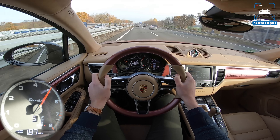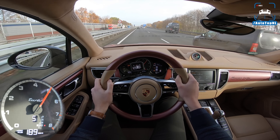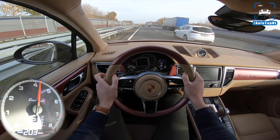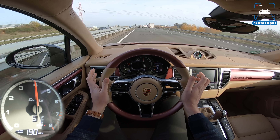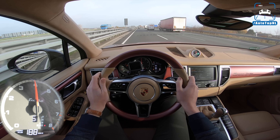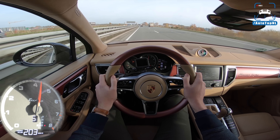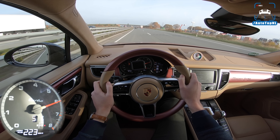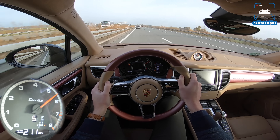We actually measured this one at 4.1 already, and I think it should be able to do 4 seconds flat to 100 kilometers an hour, which is really, really quick. Launch control as always with these PDK gearboxes is really aggressive, so we did get some wheel spin, but it really jumps off the line. It's actually pretty damn quick.